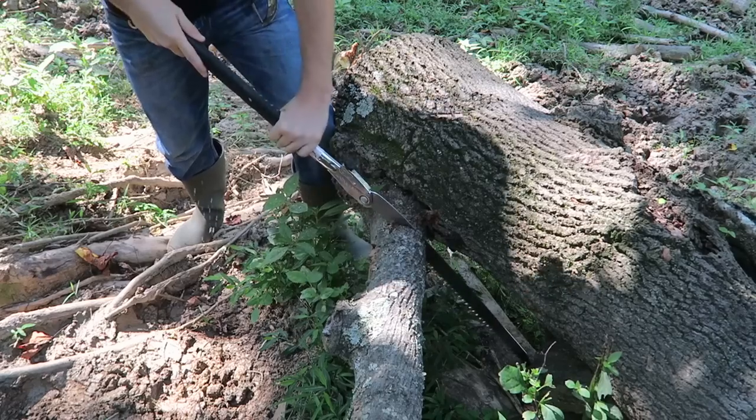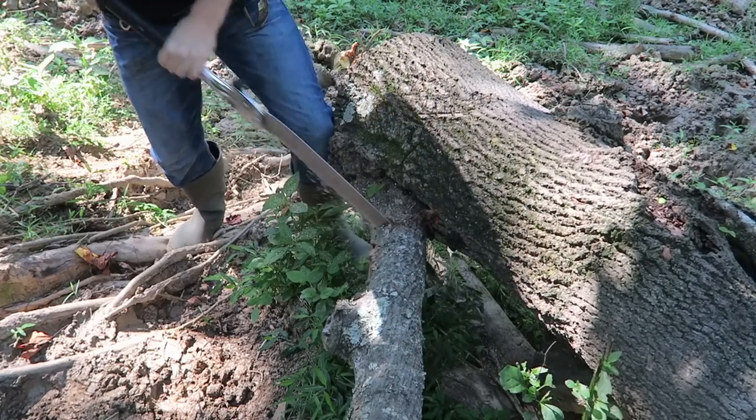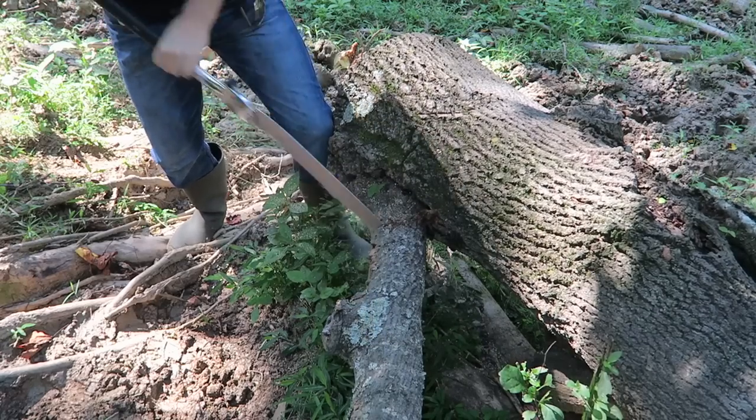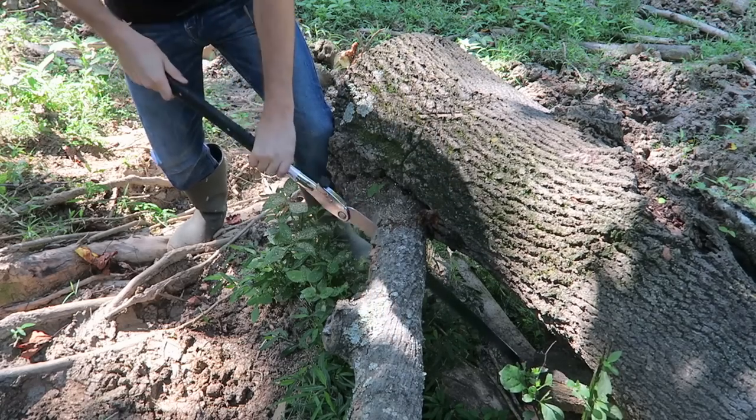Wow, this is like butter! Look how well it cuts — that's insane. And I'm not even standing here comfortably.